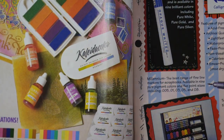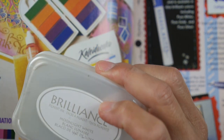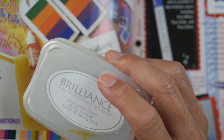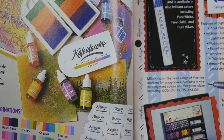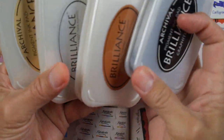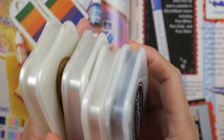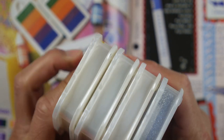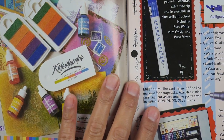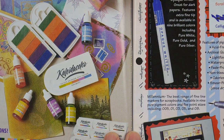Tsukineko makes the Brilliance pads that I've been using a lot more of lately. I've had these Brilliance pads in my collection but didn't use them much — I've since bought several more. If you think you might be interested in getting Brilliance pads, I had a hard time finding them, but they are still being sold. They're some of the few pads that dry on non-porous surfaces in terms of a pigment ink style. They're just an older product, but still the only one of their kind.